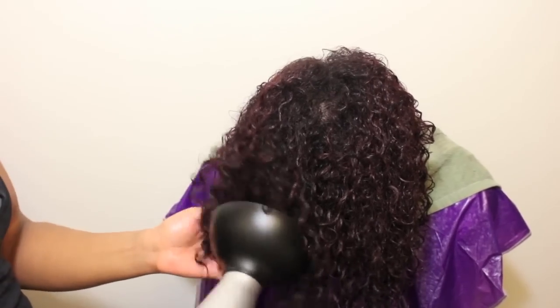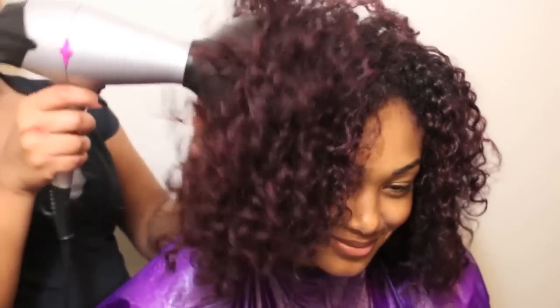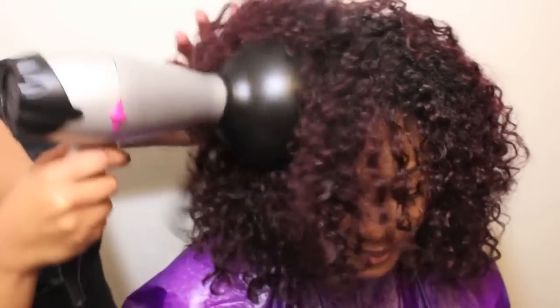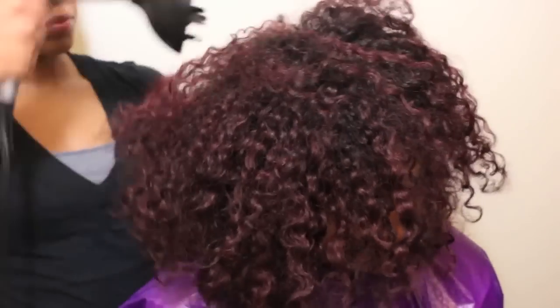Because her hair was mostly wet when I started drying, it's going to take longer to diffuse, probably about 30 minutes total. I'm using my hand and the diffuser to finger and fluff through the hair, moving it around so that it evenly dries. I'm also making sure not to drag my fingers or the fingers of the diffuser through the strands, as I don't want to create any extra frizz.